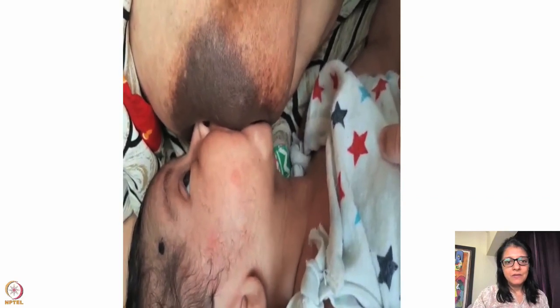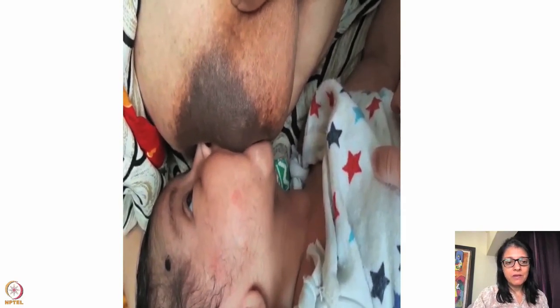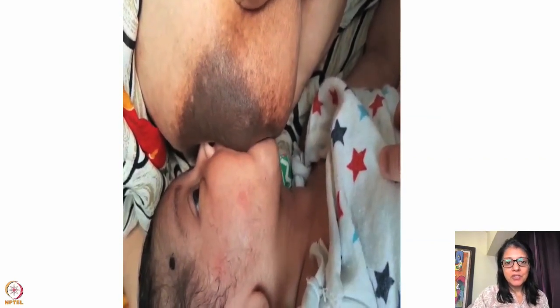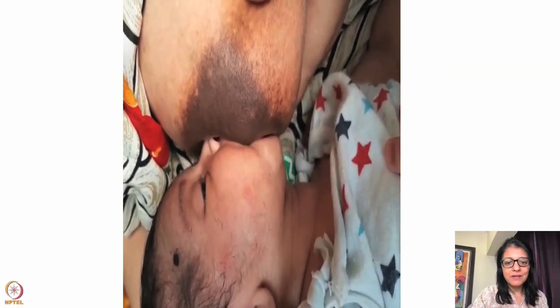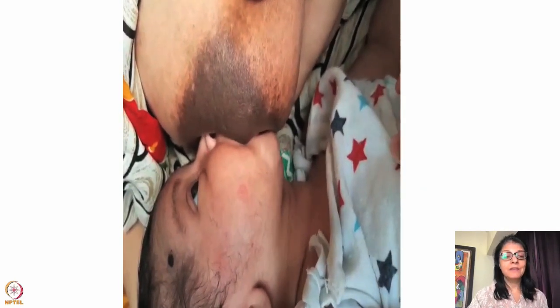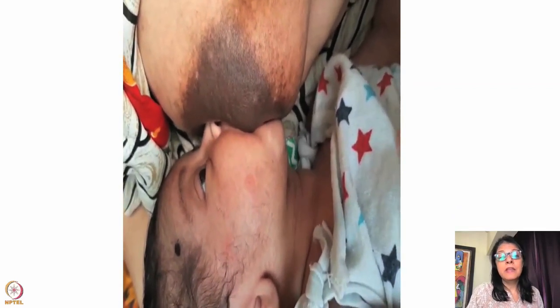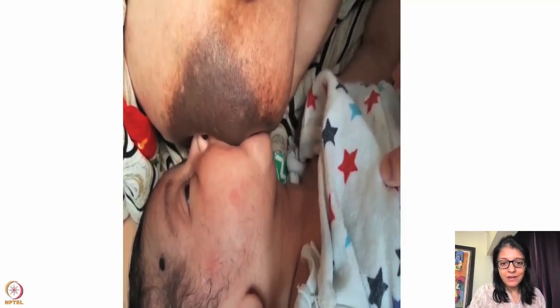Here is another example — the lower lip is all outside, more of the upper areola in the mouth, baby's position is rotated. The mother is making the breast long and longitudinal, so only the nipple goes in the mouth. That's why I prefer the cross-cradle hold — in cross-cradle you can control the neck, maintain extension, hold the breast correctly with fingers parallel to the lips. For the first five years I wasn't getting results because I was doing it the wrong way.